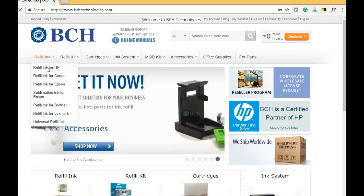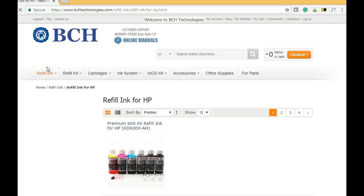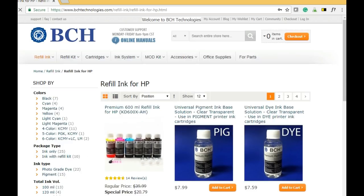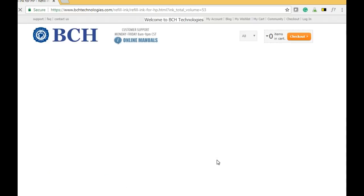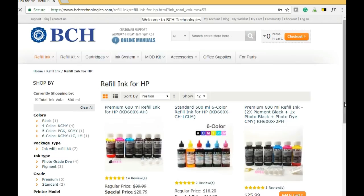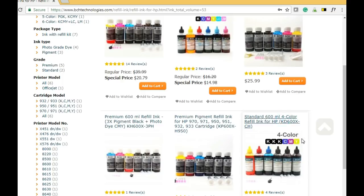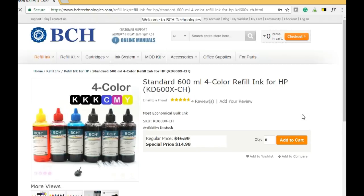For the ink, we suggest KD600X. Go to bchtechnologies.com, go to refill ink, refill ink for HP, and on the left-hand side you're going to see a filter, and you click 600 mil — that's the total amount of ink. Then scroll down and find a four-color ink; it has three black ink and CMY. There's a lot of ink.